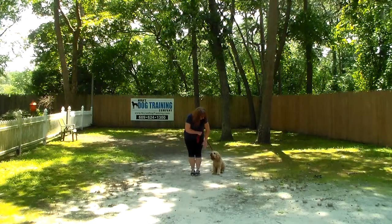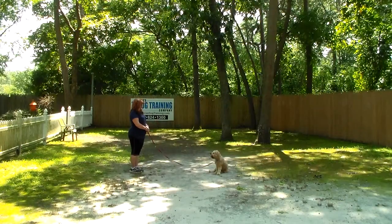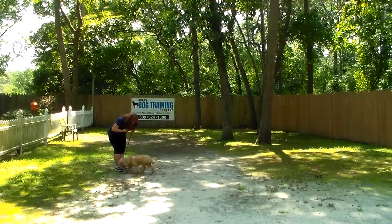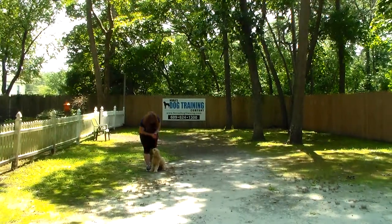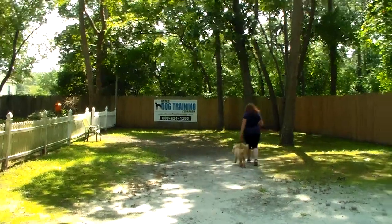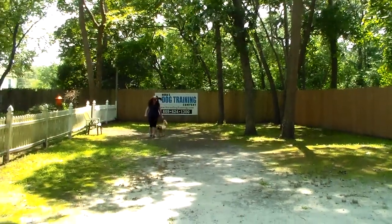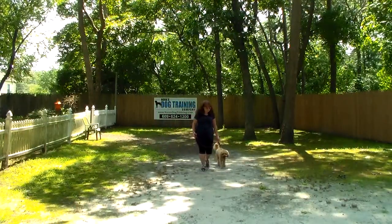Nice automatic sit again. Brandy gives him the sit-stay and goes out to the end of that leash. He should hold this until Brandy gives him another command. With Maverick, you can work inside as well as outside — it's important that he knows commands apply indoors too. So on hot days, rainy days, or snowy days, do your obedience training inside. If you can't hear Brandy, she's constantly praising Maverick for doing a good job. We like to use praise as a reward here at school.